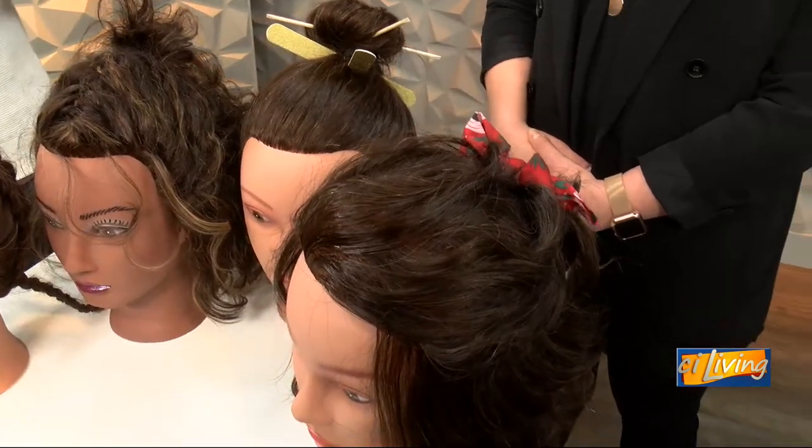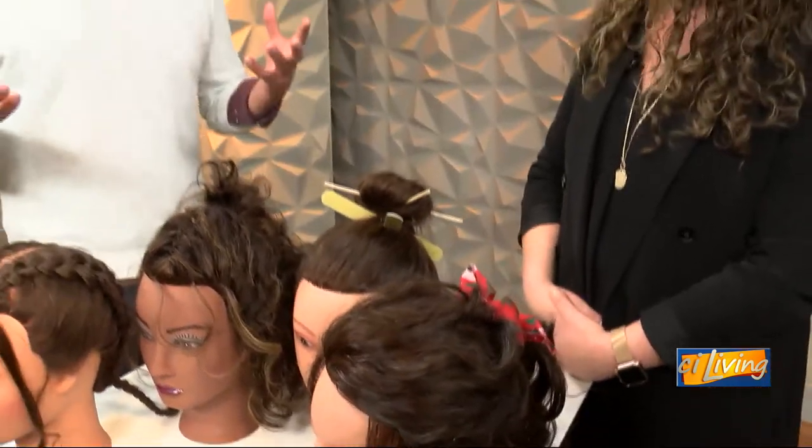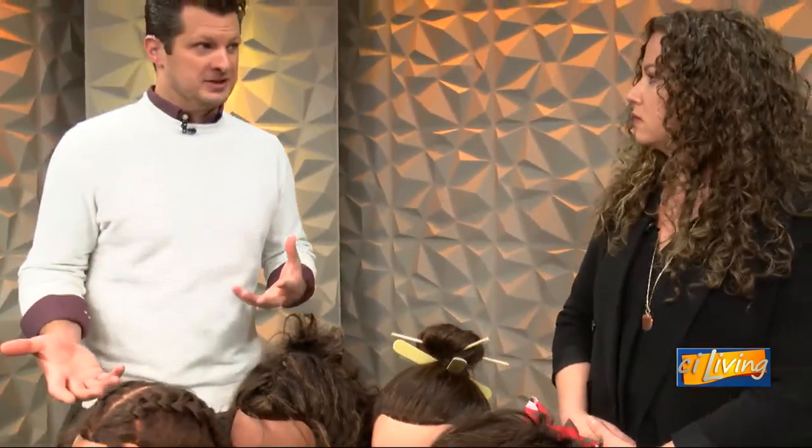These styles don't require blow drying or flat ironing or any of that kind of stuff — it just is as it is. And ultimately, that protects the hair.